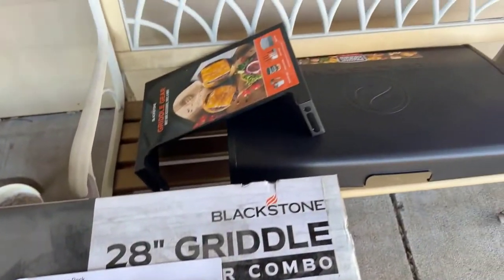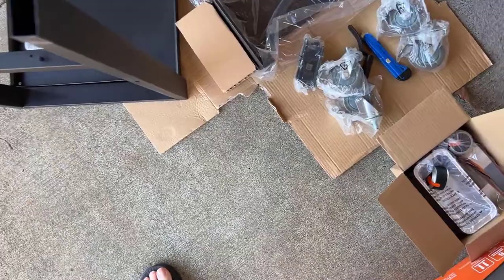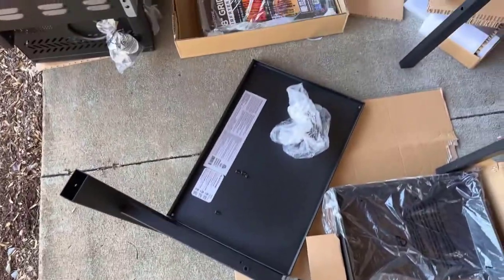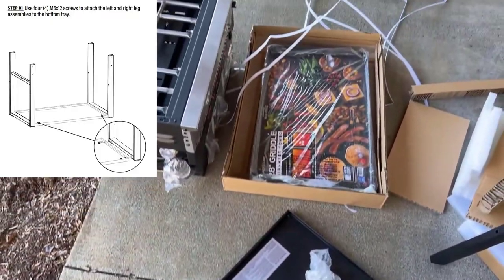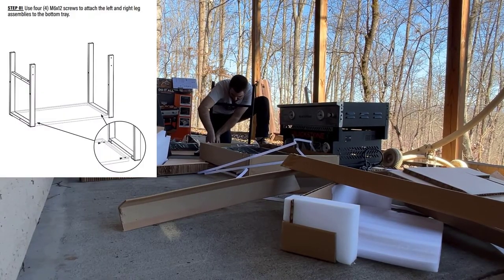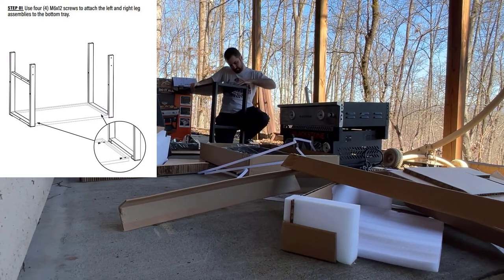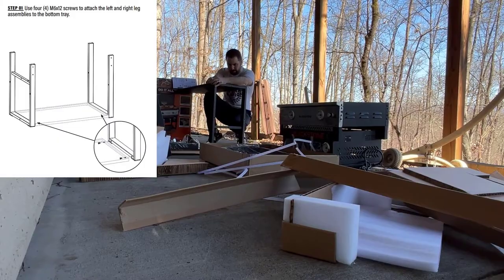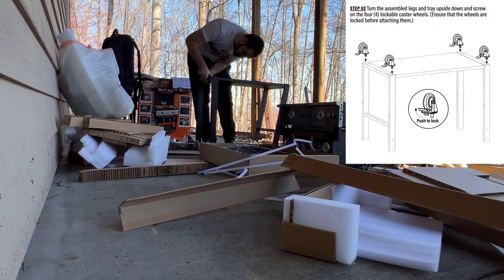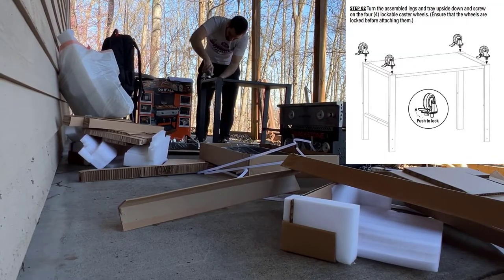With your grill, you're gonna get all the parts and pieces — nuts, bolts, etc. To put this thing together, you're gonna want to find your caster wheels; look for those in a small box. You're gonna have two legs and the bottom tray of the grill, and that's the first thing you want to assemble for step one. You're taking the two legs and the bottom tray, using four M6 by 12 screws to attach the legs to that bottom tray. Then you're gonna screw in the four caster wheels — they just turn in, no special tools needed. Screw those into the bottom and this will be the base of the grill.